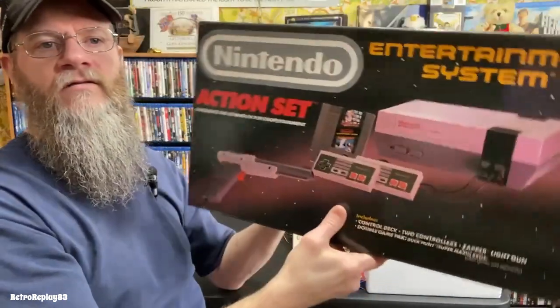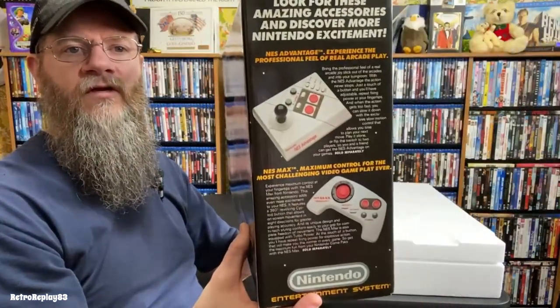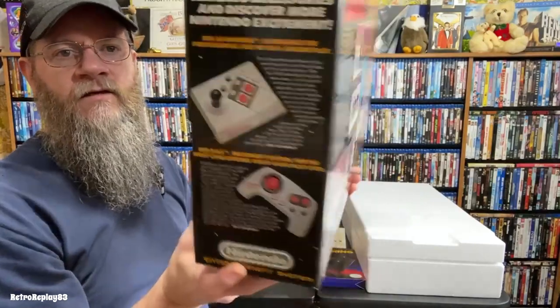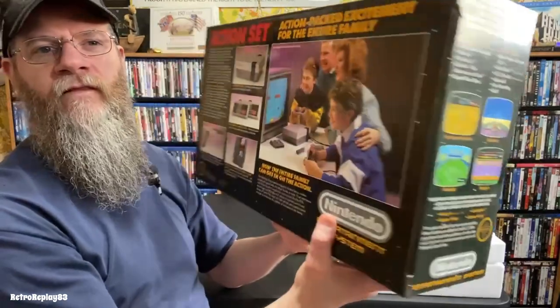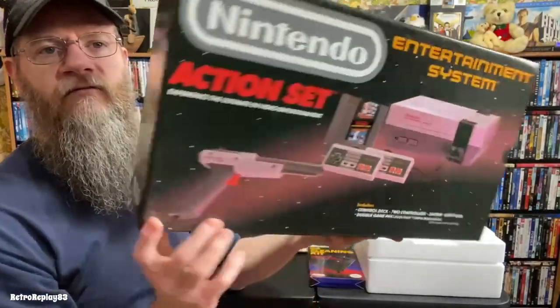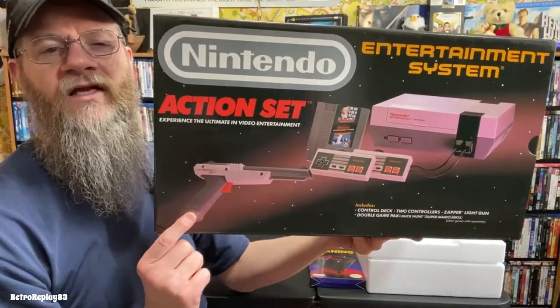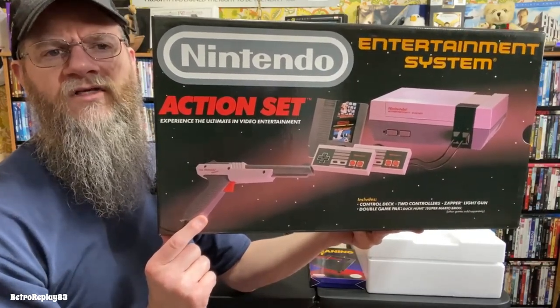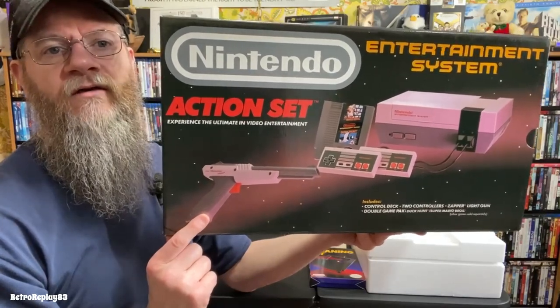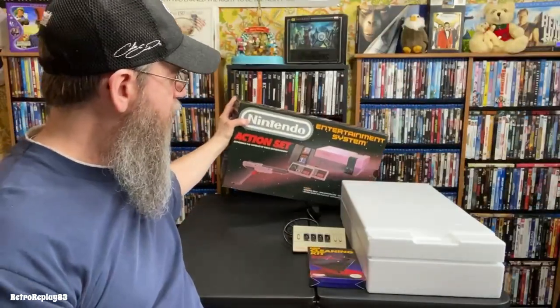The box is in pretty good shape — I keep good care of all my systems, cases, and boxes. It has the gray Zapper. I think in 1989 they changed to the orange Zapper because the gun laws changed here in the States. I'm not sure if that was worldwide, but I think it was 1989 when they switched to the orange one.